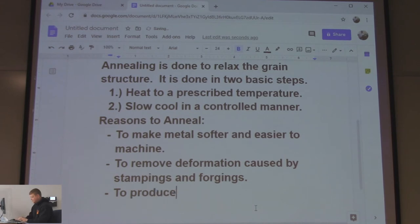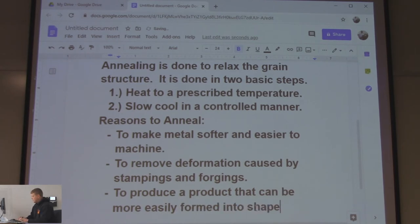Another reason to anneal: to produce a product that can be more easily formed into shapes. If you heated metal up and made it soft before stamping, it would form better. A mower deck is a stamped product — the shell is pressed from sheet metal. Even push mower decks are stamped, with no seams.